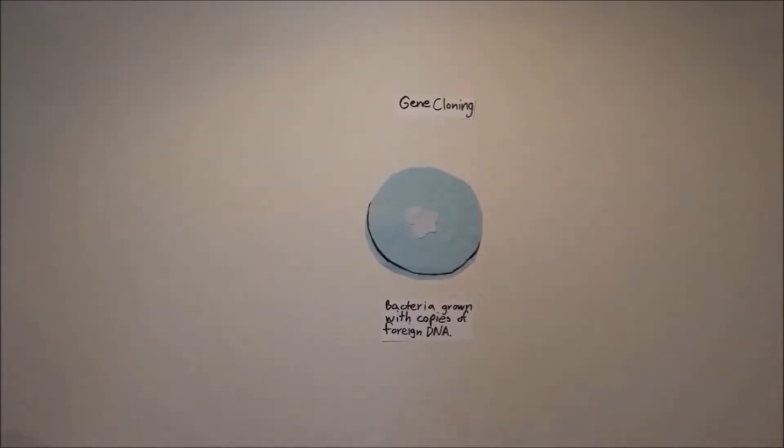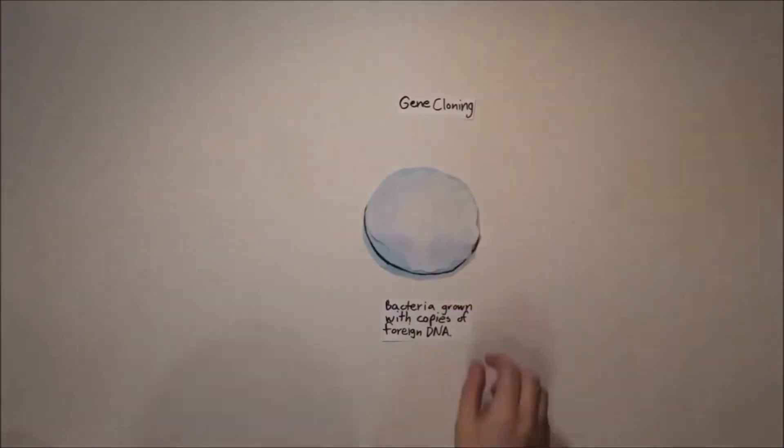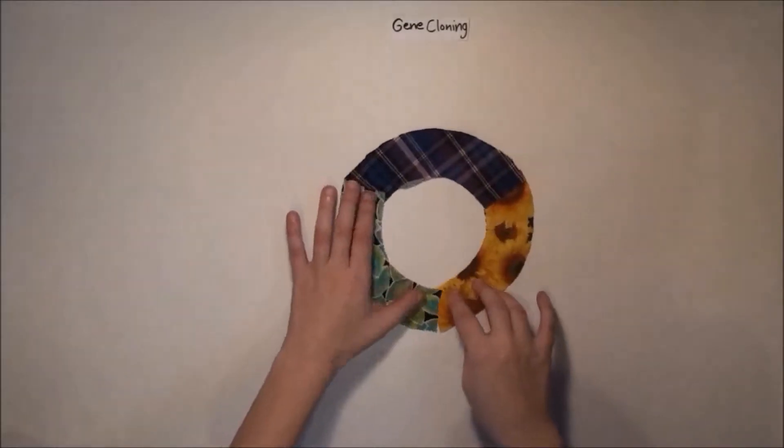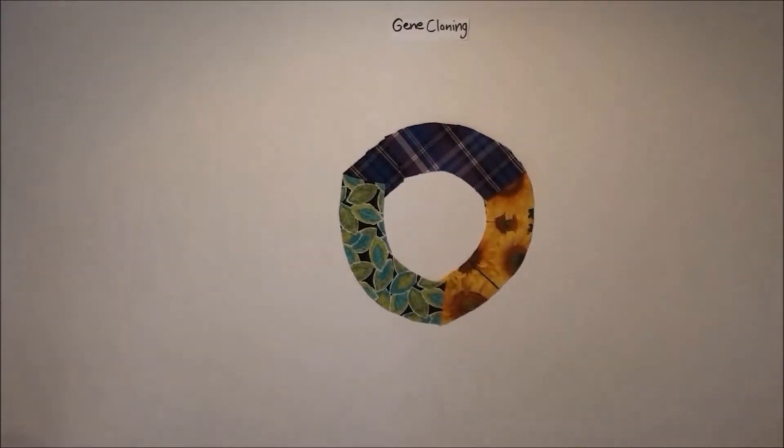Gene cloning is the copying of a gene in bacterial cells. It was the original method for amplifying genes. To clone a gene, you need a vector to carry it into the bacteria, which is most commonly a plasmid. Plasmids have been constructed by geneticists to have three essential parts.